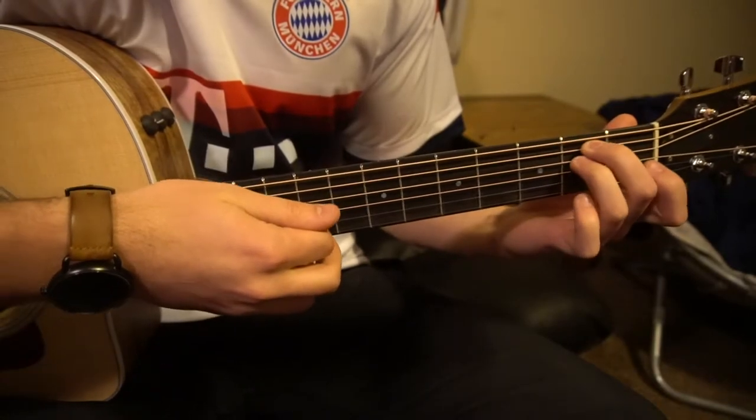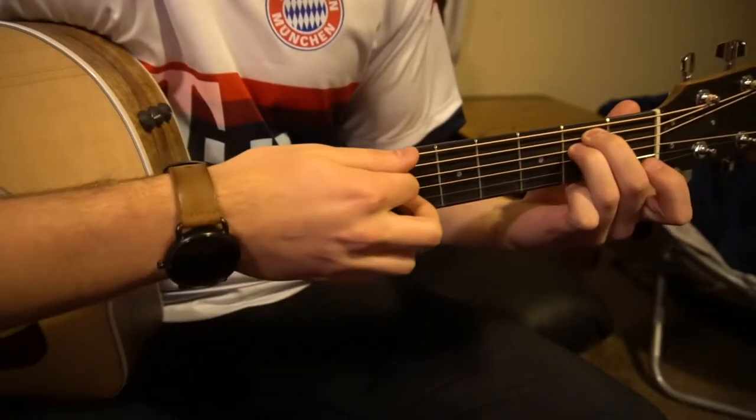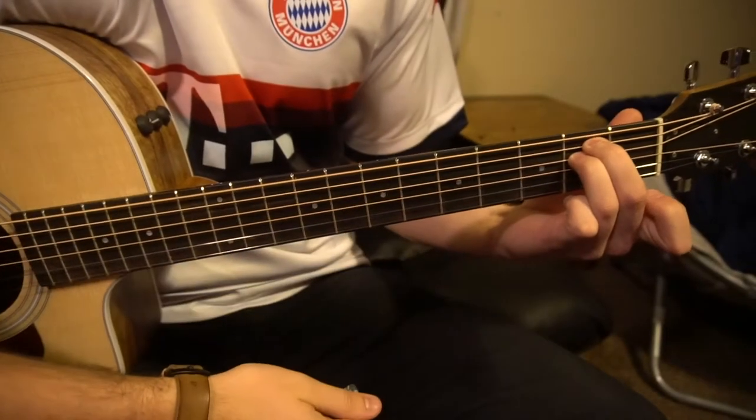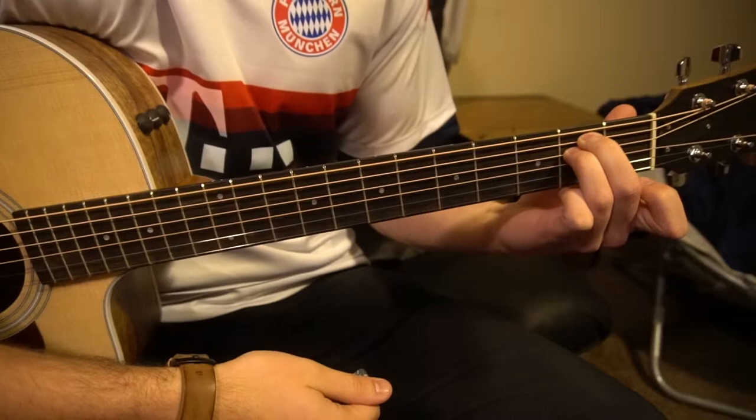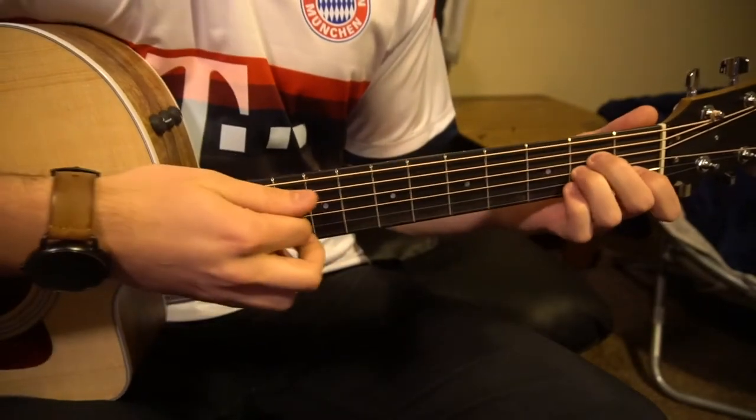Your ring finger gets tucked under on the second fret of the D. You play all six strings. So those are the chords we need to know. Let's talk about the progression now — the verse progression sounds like this.